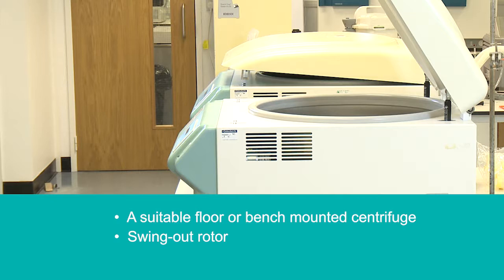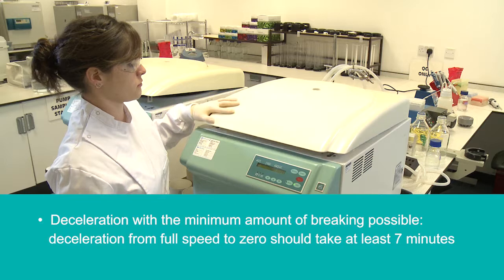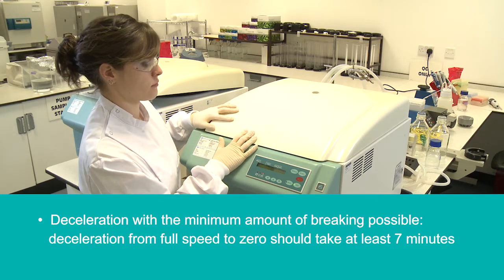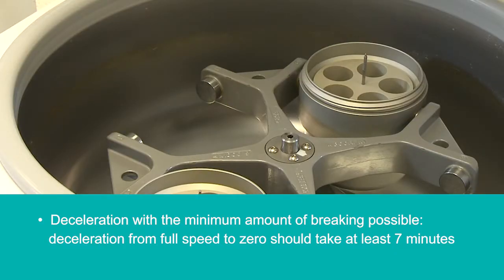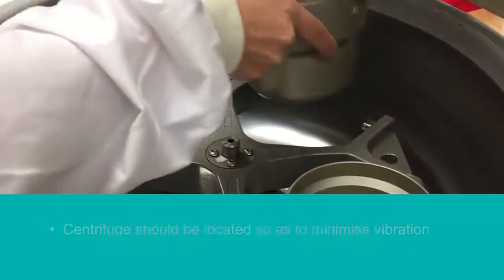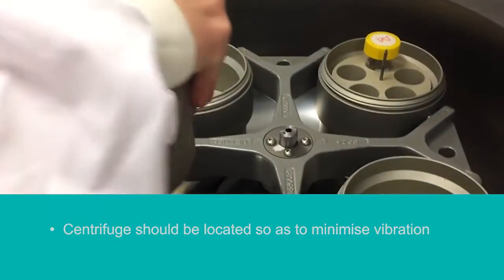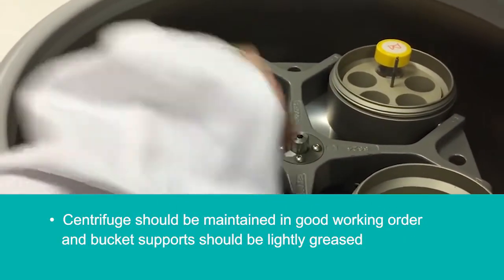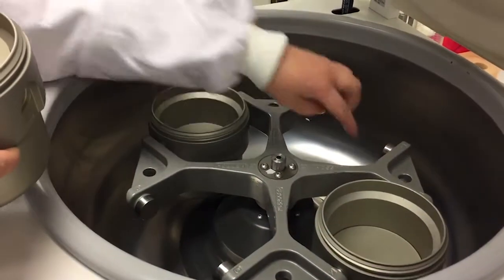The recommended set-up is a suitable floor or bench-mounted centrifuge with a swing-out rotor. Acceleration should be set to maximum, and deceleration should use the minimum amount of braking possible — deceleration from full speed to zero should take at least 7 minutes. The centrifuge should be located so as to minimise vibration, maintained in good working order, and bucket supports should be lightly greased.